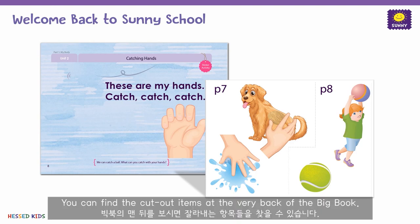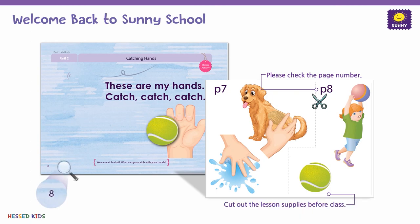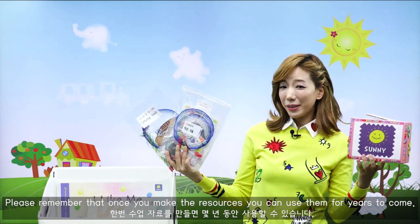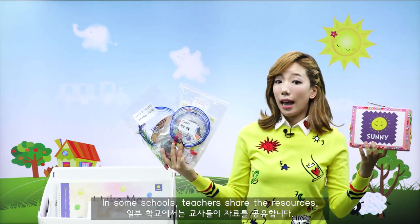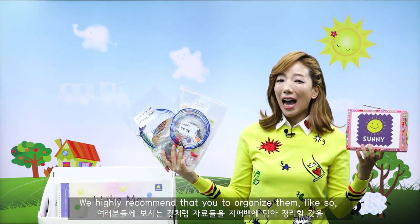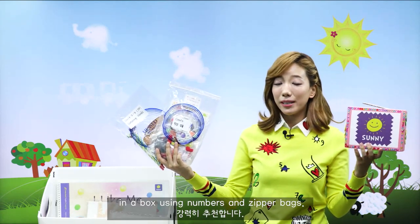Don't forget to prepare the big book materials as well. You can find the cut-out items at the very back of the big book. They are labeled with the numbers of the pages you will use them on. Please remember that once you make your resources, you can use them for years to come. In some schools, teachers share their resources. We highly recommend that you organize them in a box using numbers and zipper bags.